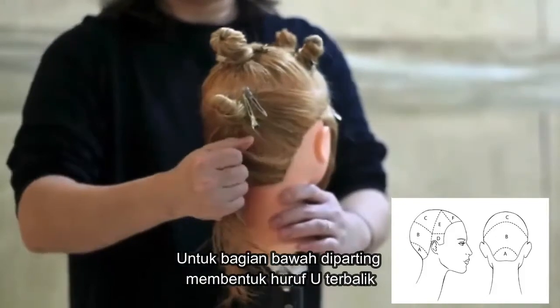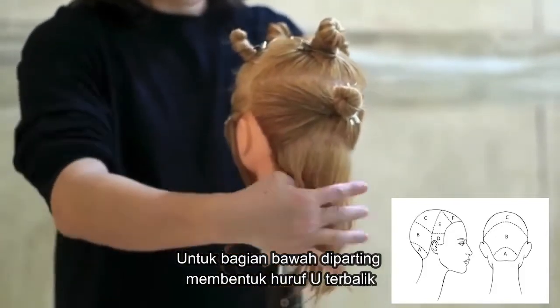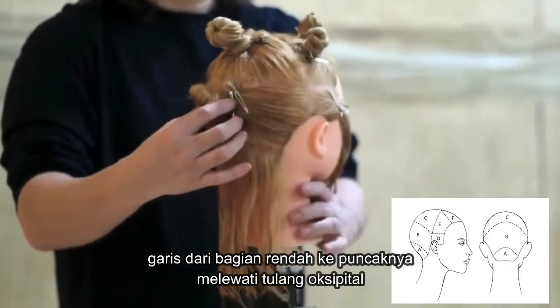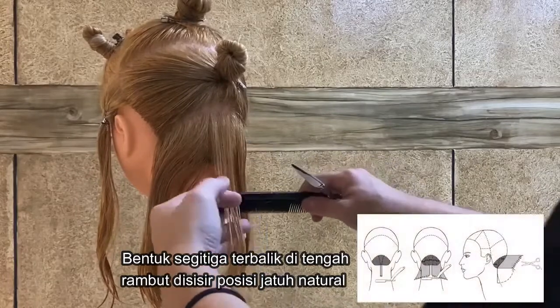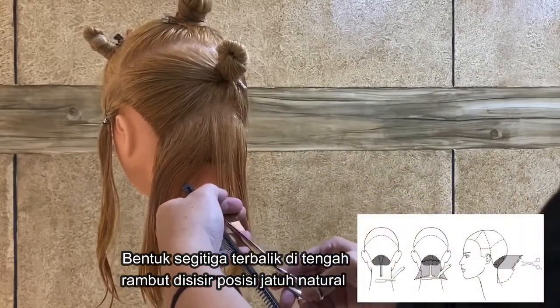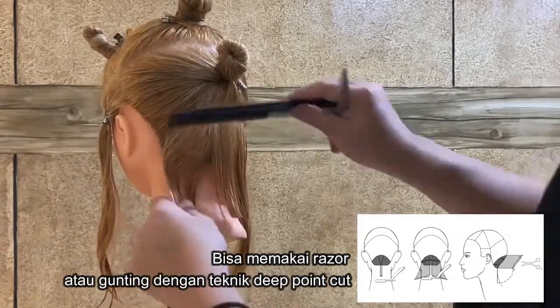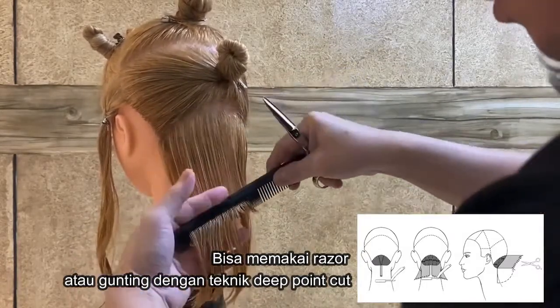On the section below, trace a reverse U-shaped line starting 3cm above the corner of the nape and passing through the occipital bone. Create a reverse triangle in the center of the section. Comb the hair in natural fall, and you can scratch it with a razor or use scissors by performing a deep point cut.